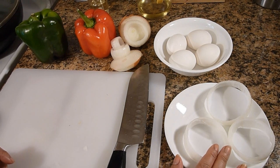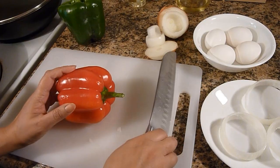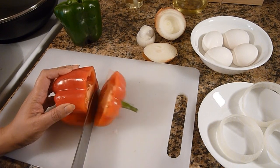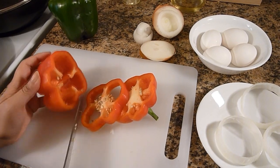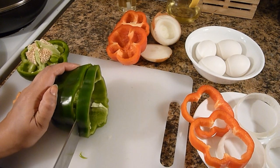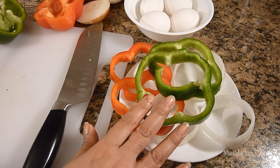I have cut the onions into rings, so now I am going to cut the bell peppers also in the same way. So I have cut everything into rings now.